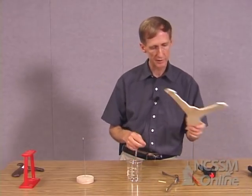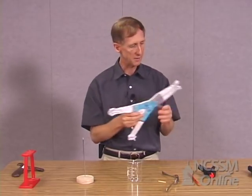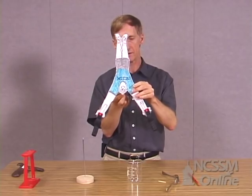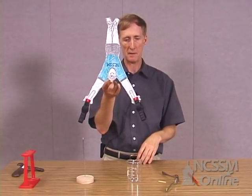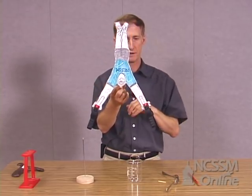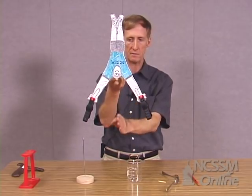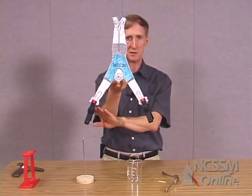Let's look at another example. Here we'll be using our two-dimensional NCSSM student, we'll call this 2D. I'm going to put some weight on 2D's hands and balance 2D right there on the top of the head. It's very easy to balance. Now like the fork and the spoon, we've got a lot of weight on the outside extending out away from the point of support. Because of the symmetry of the object, we know the center of mass will fall on a vertical line right below my finger, and it's going to be quite a ways down because most of the weight is on the clamps.